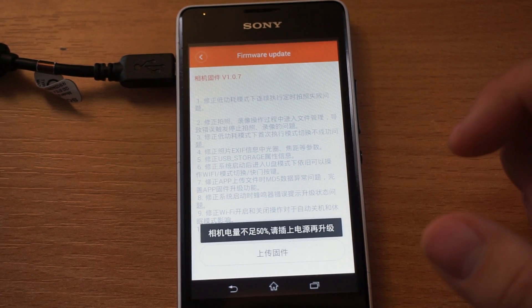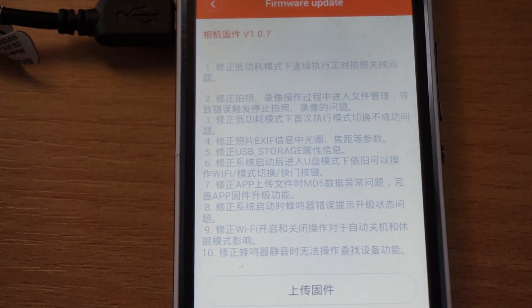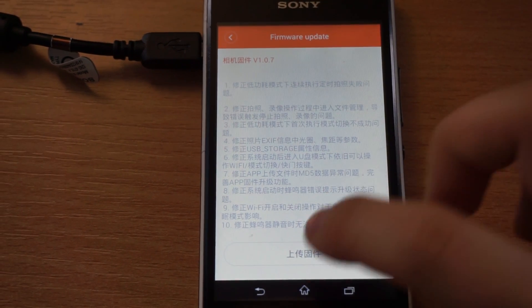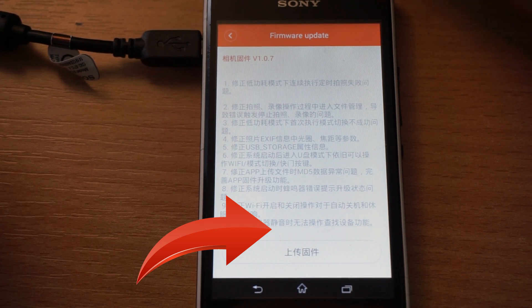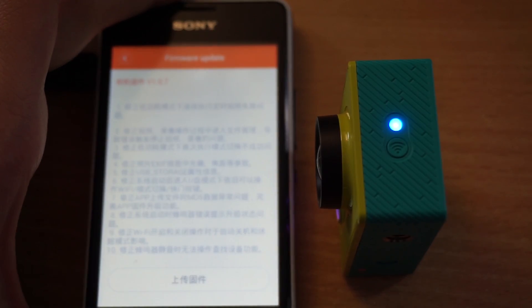I just saw this 50% button, so once I pressed it I assumed that the battery had to be charged at least half full, up to 50%. And that is the reason I was not able to upgrade my firmware at first. So the first thing you would like to do is charge your battery at least 50%, but I recommend you to charge it fully.